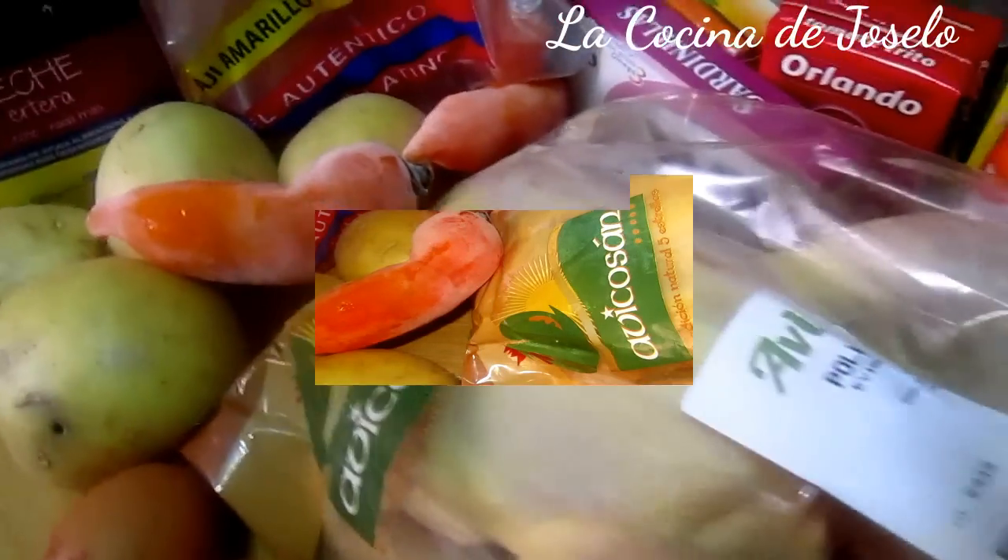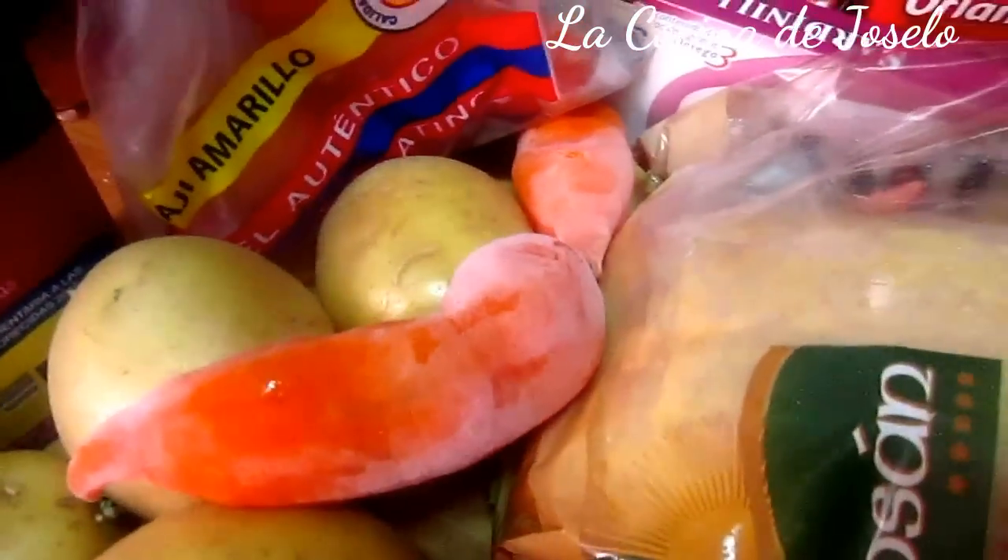Muy buenos días, amigos y amigas de este nuestro canal La Cocina de José. Hoy voy a tener pollo entero. Es de 1,66 kg y me ha costado 3€ con 60. Si yo compro por separado, por ejemplo una pechuga, me sale más caro que comprarlo entero. Por eso compro el pollo entero.